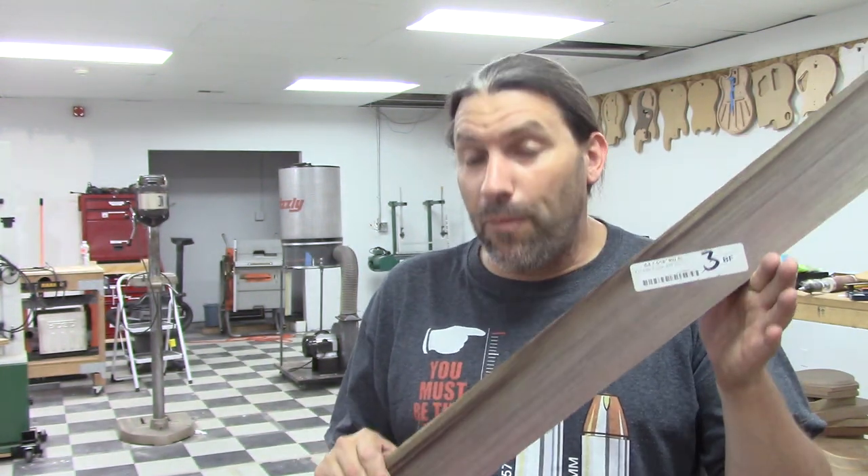I had no idea what I was going to do with this but I had to spend — actually the guys at Paxton hooked me up with this. It wasn't very much, so in case Mrs. Texas Toast is watching, I didn't spend very much on this. This is regular old poplar and if all poplar looked like this, everybody would want a guitar made out of it. I think this stuff was like $4 a board foot or maybe a little less, and my buddies at Paxton hooked me up with this particular chunk.